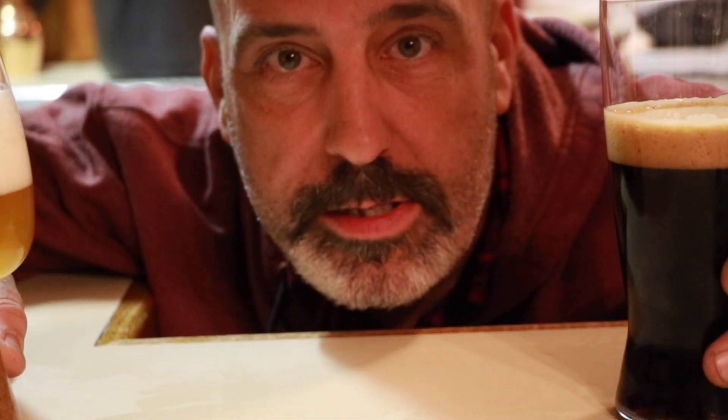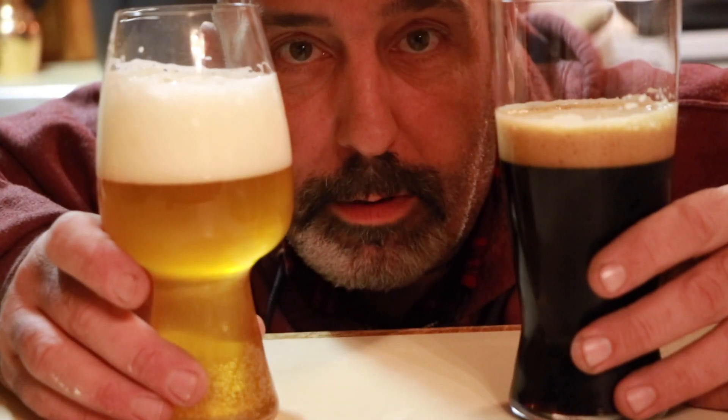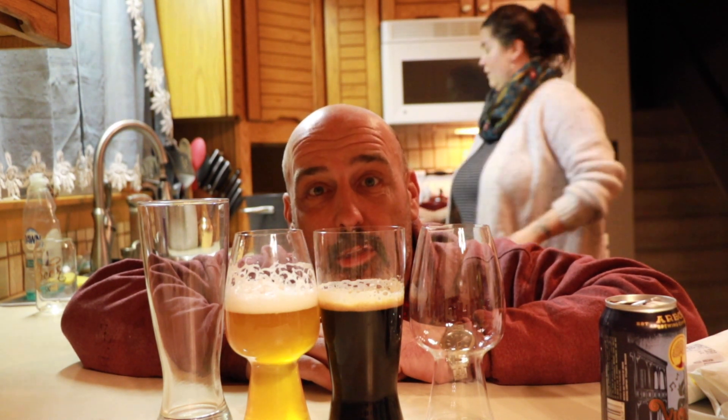So this is what happens when your wife knows more about beer but you drink it faster — I put it in the wrong glass. Eileen's the one that has OCD, but this is really bothering me, so I'm going to pour them into the correct glass.